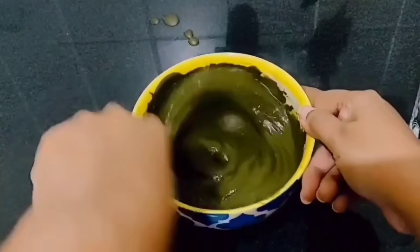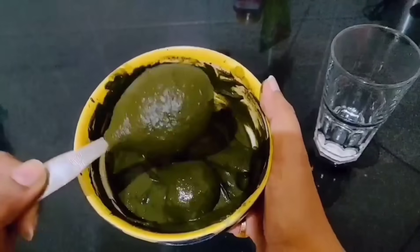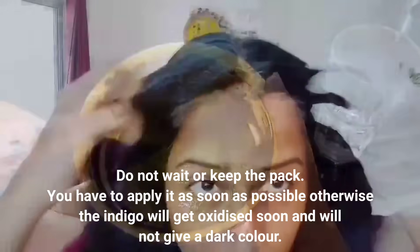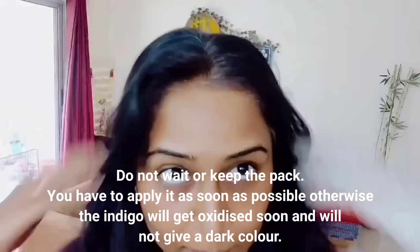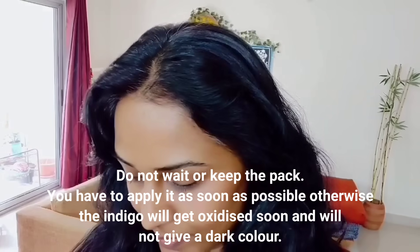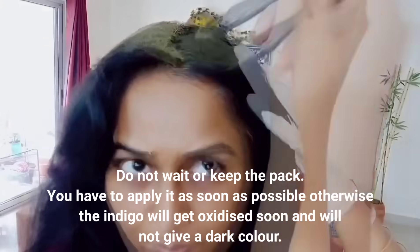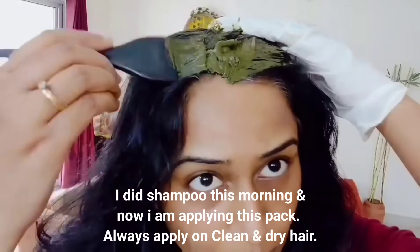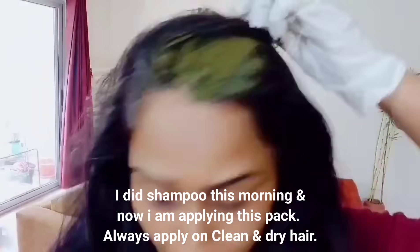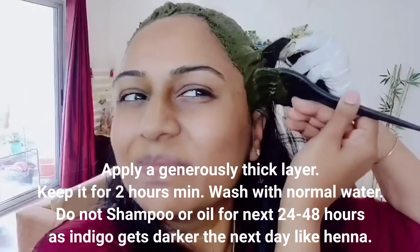Mix into a paste and keep it so that it is a little soft. As you can see, if you have to put it on at the same time, apply it the same time you put it on your hair. Put it at the best coverage and keep it on overnight.